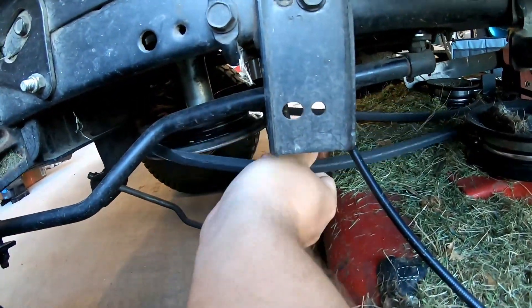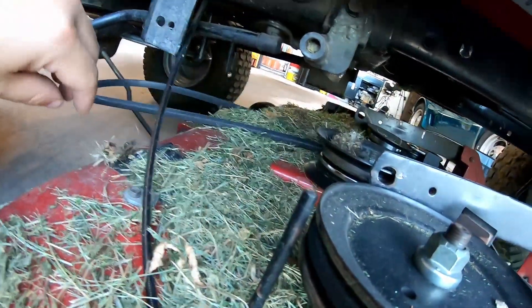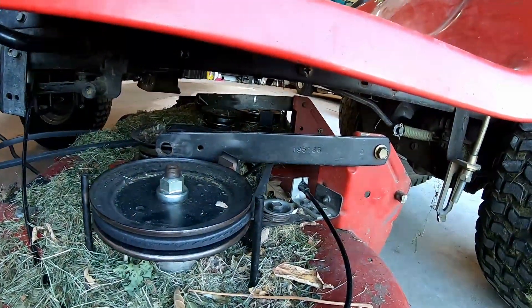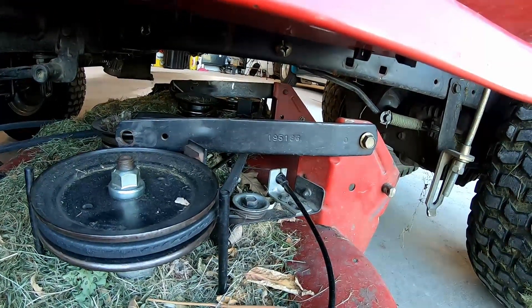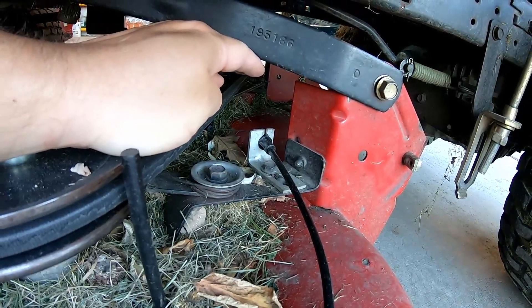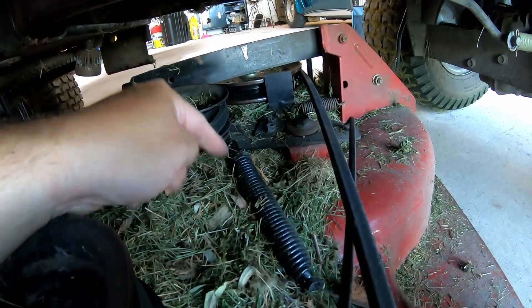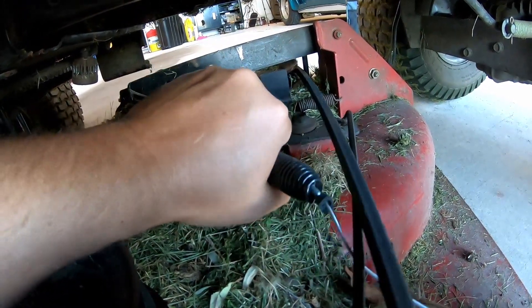Then get your belt off the drive pulley up front here. We also have to disconnect the blade engagement lever. We'll pull the deck out just a little bit to get better access — you can see the spring to it right here, which hooks onto this pulley.